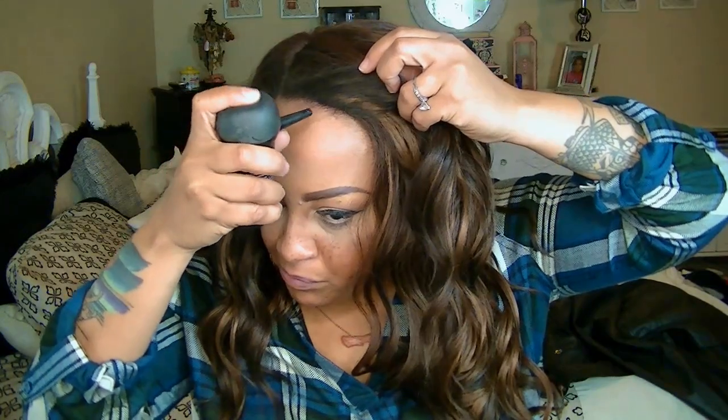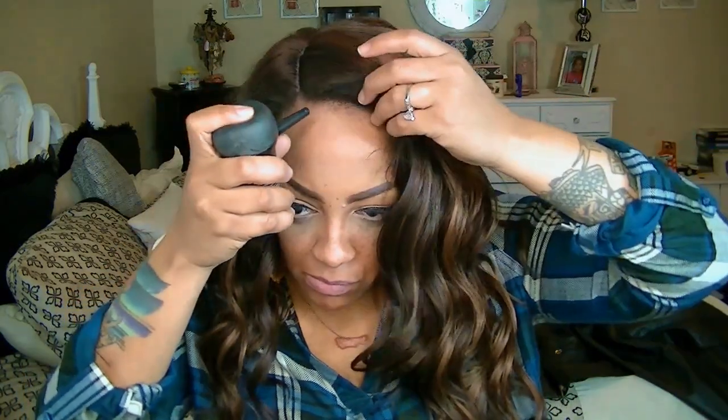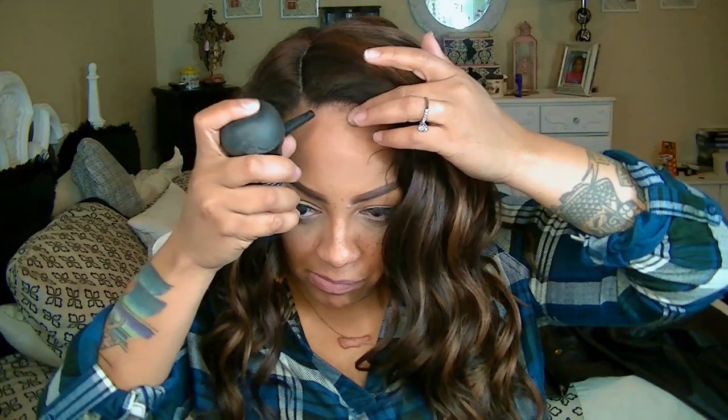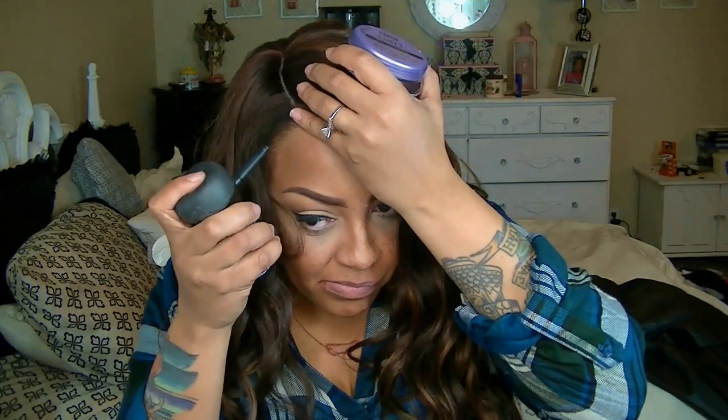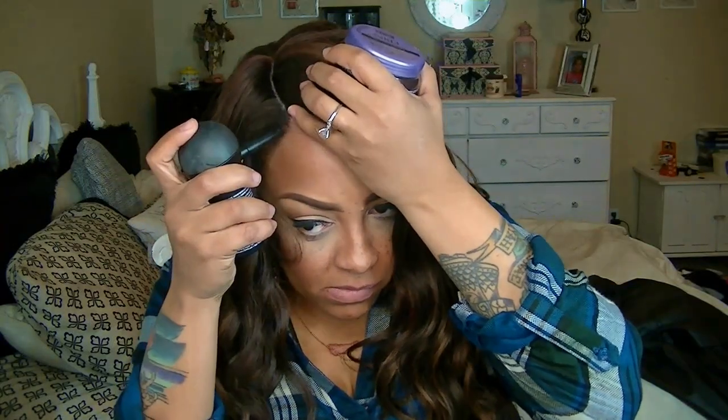I absolutely love this stuff. If you have thin edges or balding spots, you have to try it. It's available at Sally's Beauty, Target.com, and probably Ulta too. It's the best stuff on the market for thin edges and balding spots — little tiny hair fibers that look so realistic.